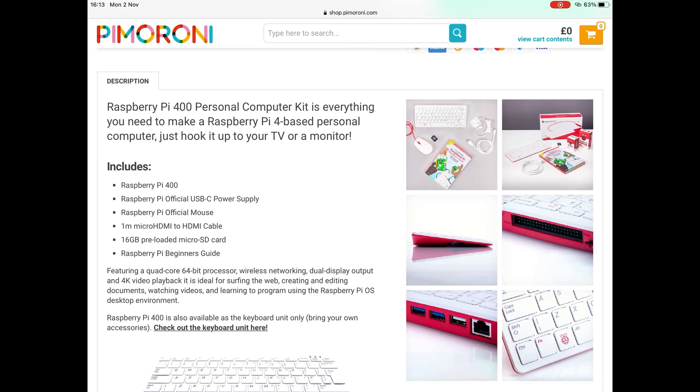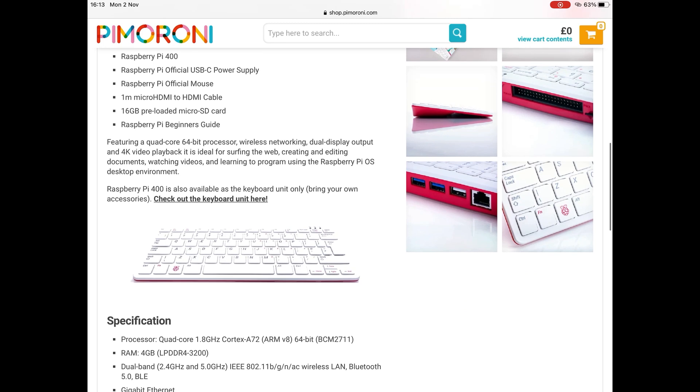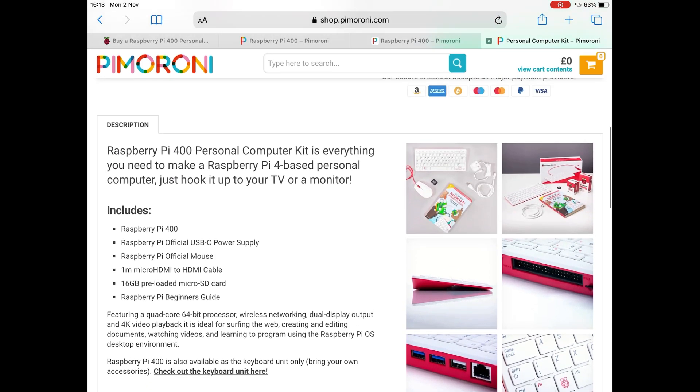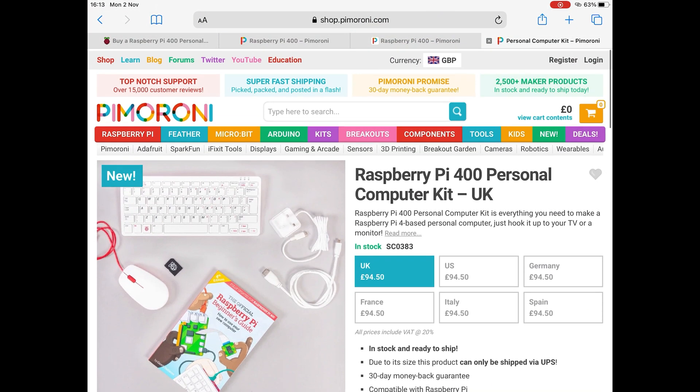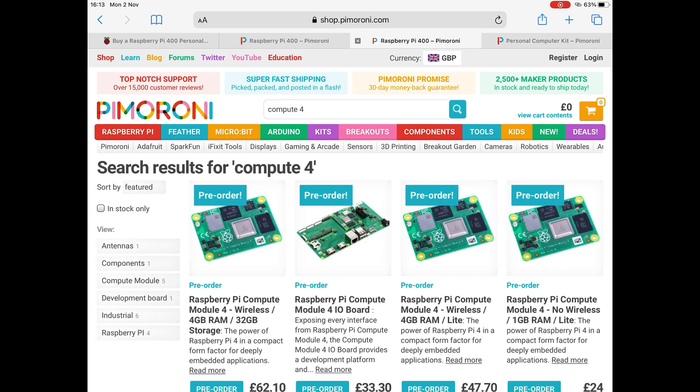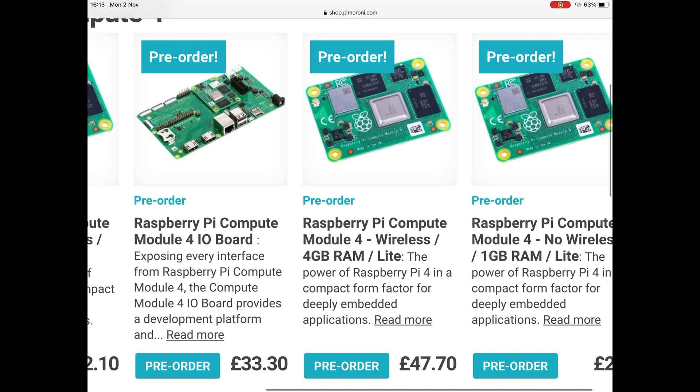It is a 16 gig card. You could plug it into a TV or buy a cheap monitor and you've got a really quite respectable computer for a sensible price. I love the Pi - most of my channel is all about the Pi. I was thinking this is a cheap way of buying a Pi 4 compute module.